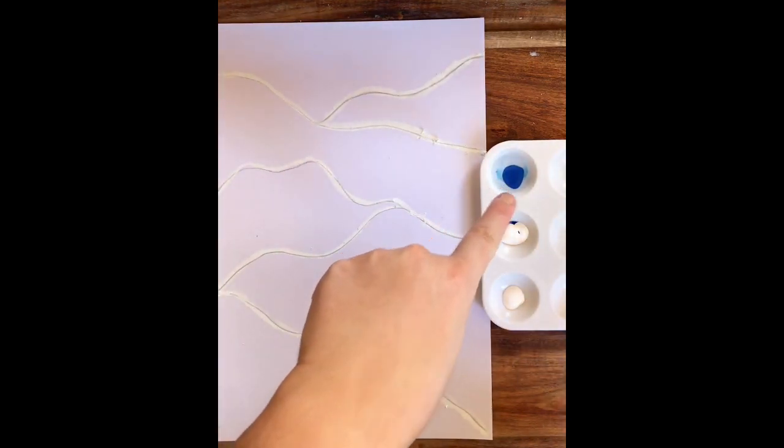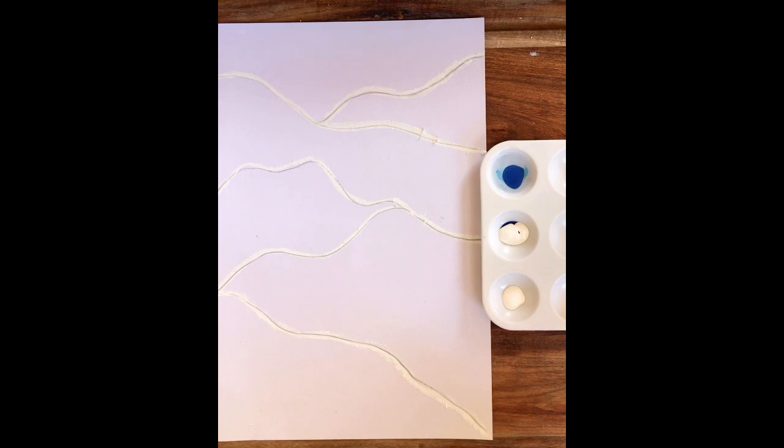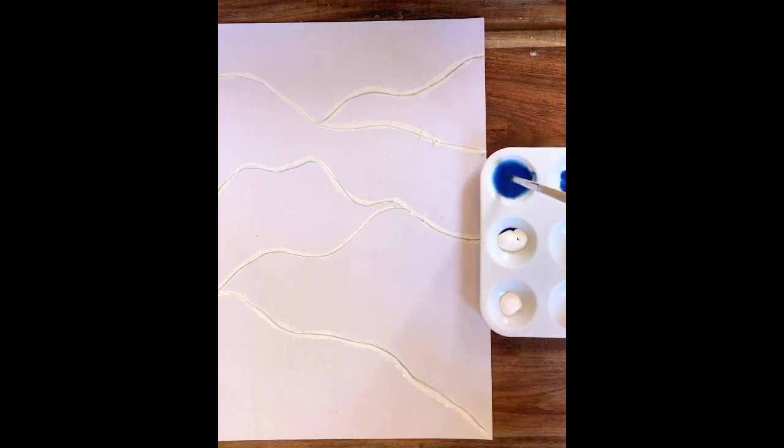Remember, if you've got food coloring at home, watercolors at home, normal paint — see how creative you can be and see what you can come up with. So I'm going to mix my paint in with the water and check the consistency, making sure it's not too watery or too thick. I'm going to add a little bit of white to make a lighter blue and keep mixing these colors to see what I can create.